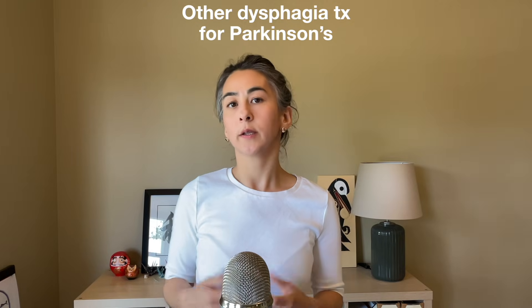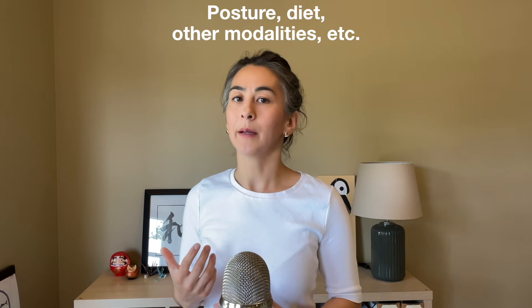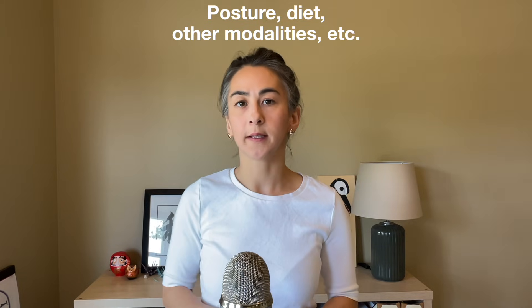So those were three maneuvers that also act as swallowing exercises. There are also other ways to treat dysphagia in Parkinson's disease — things like postural techniques, diet modifications, and other modalities. Visit adultspeechtherapy.co for a helpful guide for speech-language pathologists.